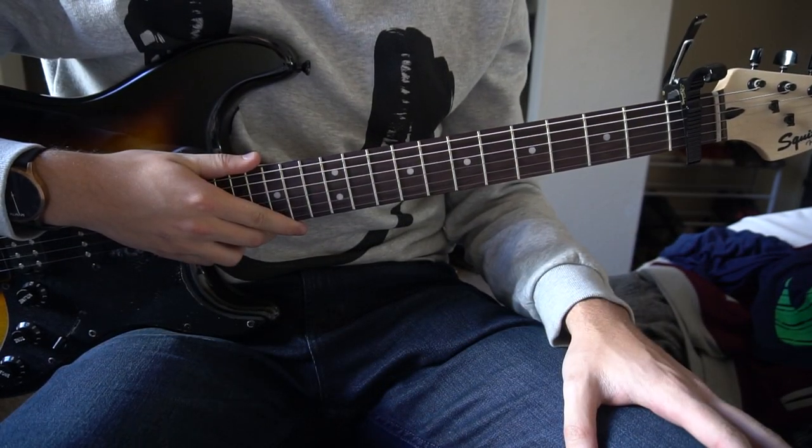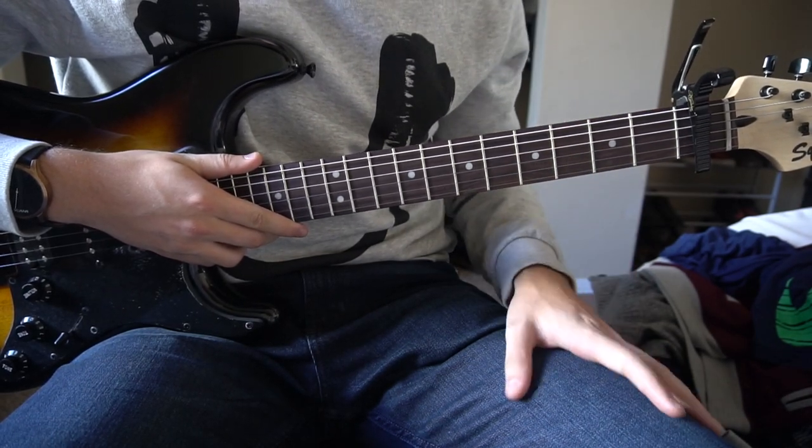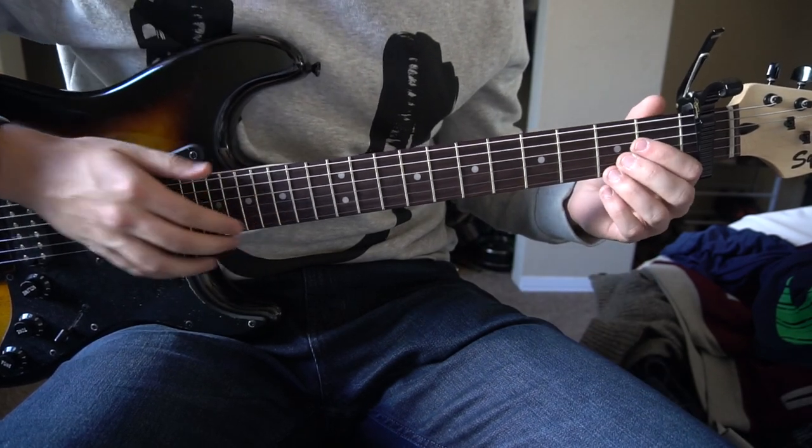Welcome to this tutorial on how to play 'One Day at a Time' by Sam Smith. We have a capo on the first fret and we're in standard tuning. This is a great song if you're a beginner, so we're going to go ahead and jump right into it.